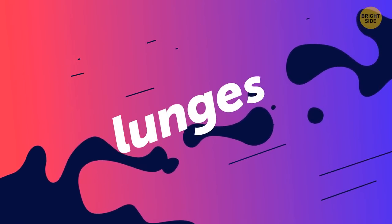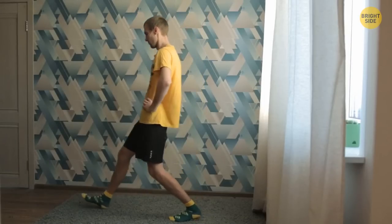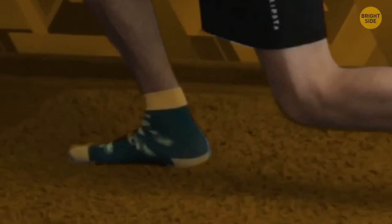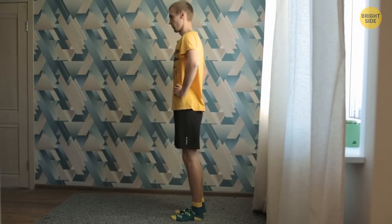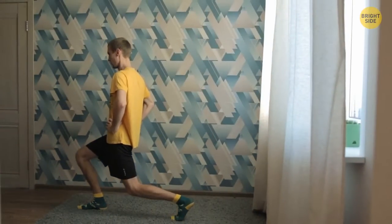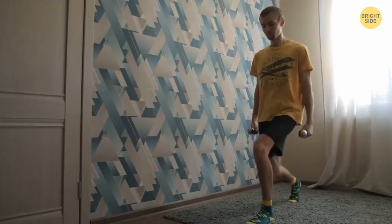You can try lunges during the commercial break. They are great at tightening and toning your thighs, glutes, calves, and even your abs. Make a step forward with your right leg. Shift your hips down — both knees must be at about a 90-degree angle. Press your right heel into the floor, then push back into the initial position. Switch legs. Keep your torso straight and don't lean toward the moving leg — your shoulders must stay in position. If you feel discomfort in your joints, check if your front knee is in a straight line with your toes. One minute will be enough. Your heart rate goes up with lunges, which means you're burning even more calories. For an extra challenge, try doing lunges with weights.